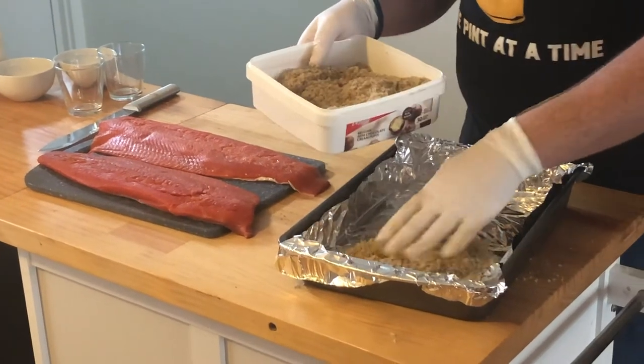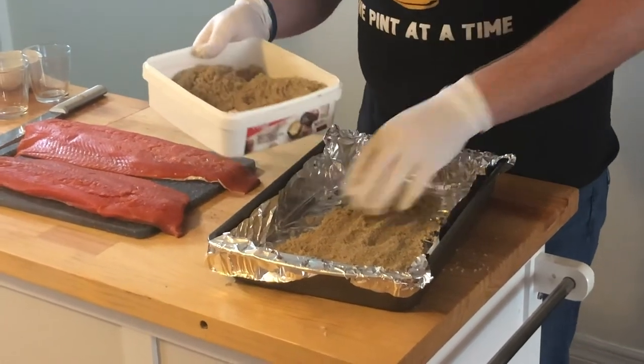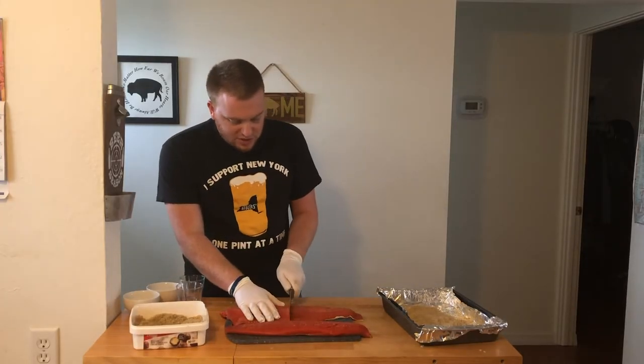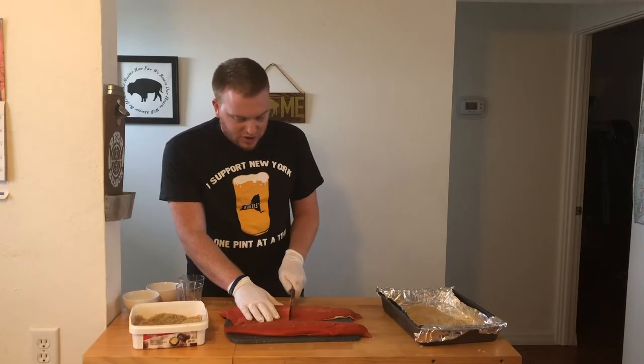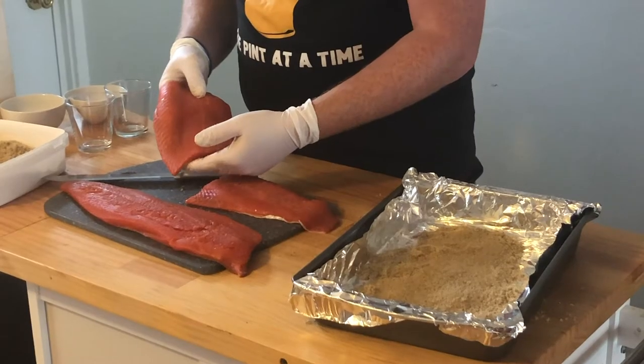I'm going to lay out the bottom of this pan here. I want to cover all parts of the salmon — you don't want to leave anything open. You can keep them whole; I'm going to cut them in half. Before you do this, you want to make sure that you run it under cool water and pat them dry as well. If you have bones in here, go ahead and peel them out.